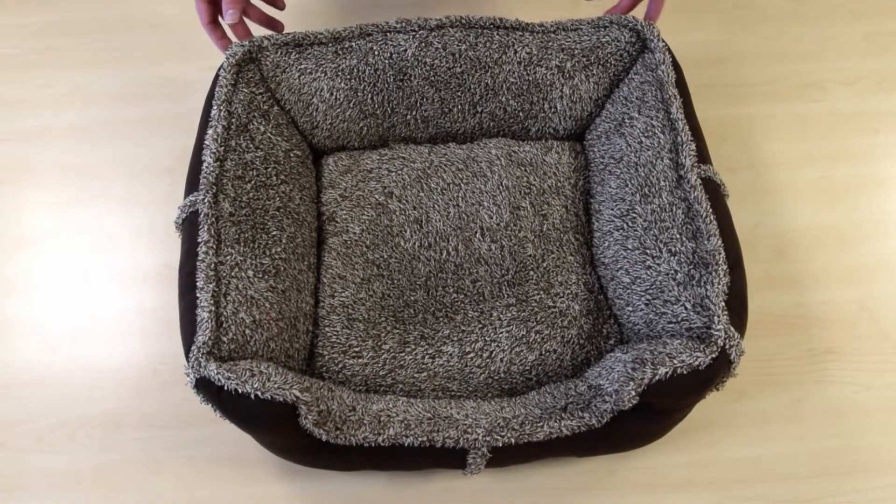Very comfortable bed, very affordable, very ideal. We carry it in a number of different sizes from small to extra large beds. That is the Berkshire Sherpa faux suede dog bed. Thanks for watching.